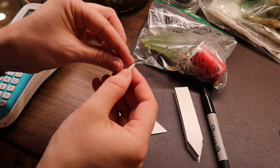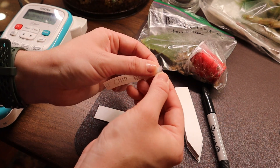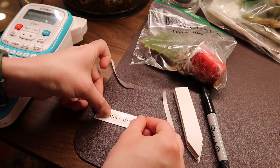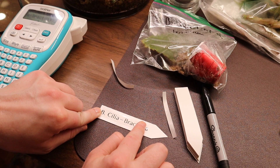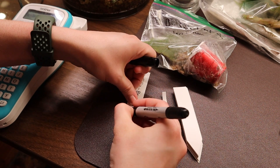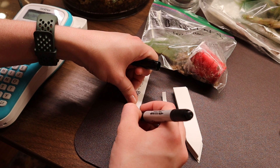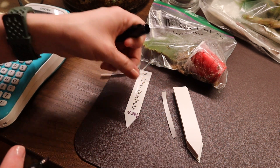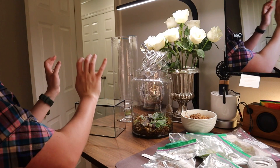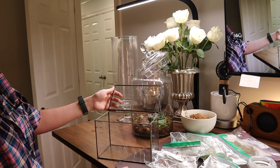These are a mix of terrarium begonias and just regular begonias. When I say regular, I mean they can be out in ambient air — just the air you're breathing around you, not super high humidity like begonias that live in terrariums. I do it this way to minimize how long terrarium begonias are out in ambient air. Something else I like to do with the labels once I attach a name is I put the month and the day.